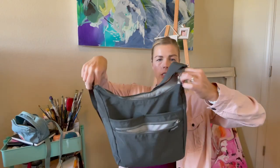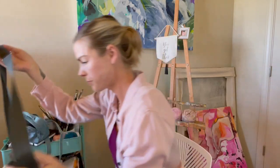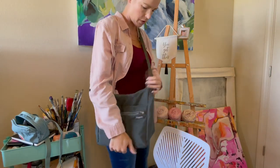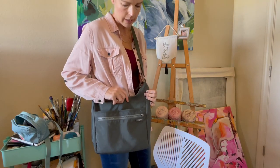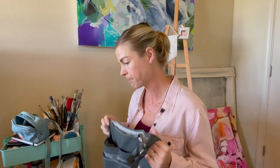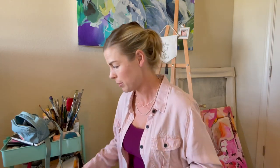So that's my little tour of the Bagalini art bag. It's a really good size — I wear it over the shoulder and it's never done me wrong. It's the easiest, most simple way for me to grab all the supplies I need in a second on my way out the door. I can always leave this in my car so it's just there to grab whenever I need it.